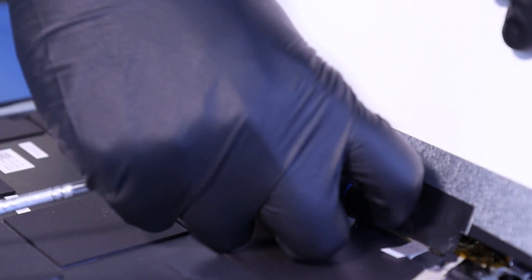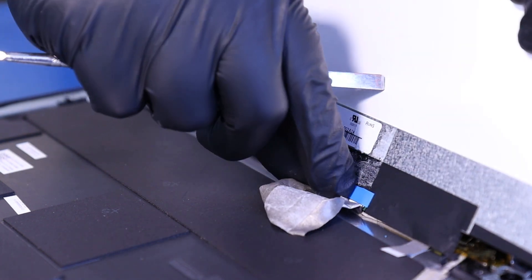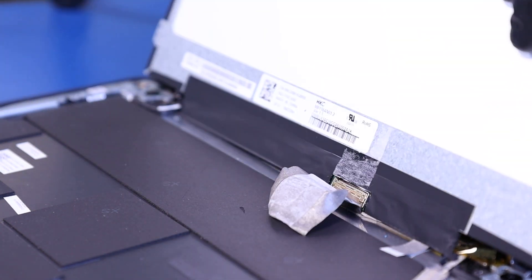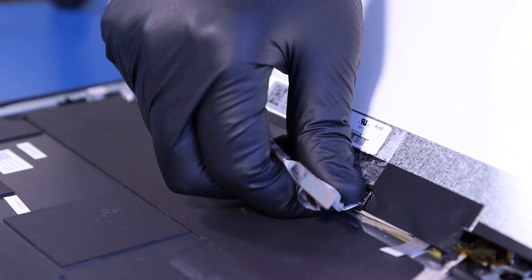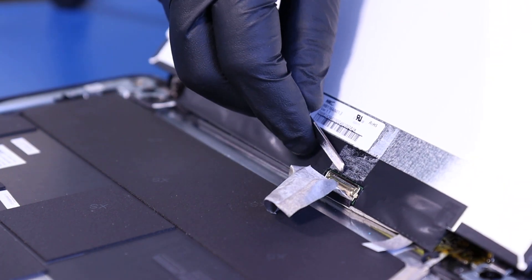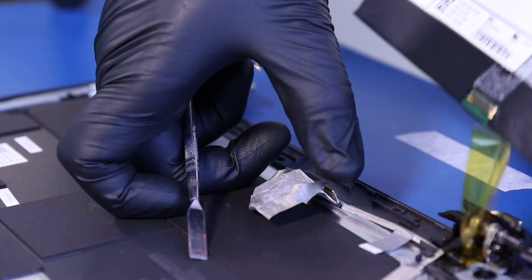Remove the second layer of blue tape. Flip open the locking clip and gently pull back to unplug the LCD cable from the screen.